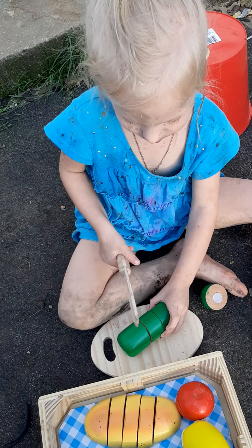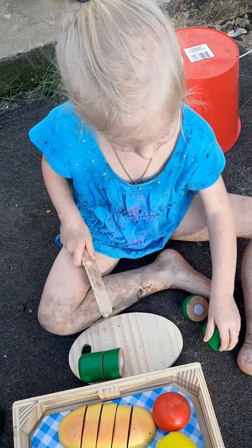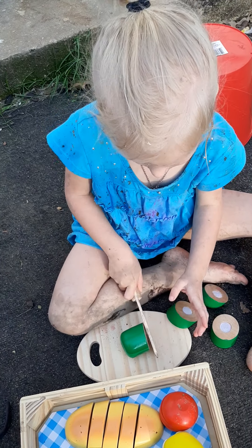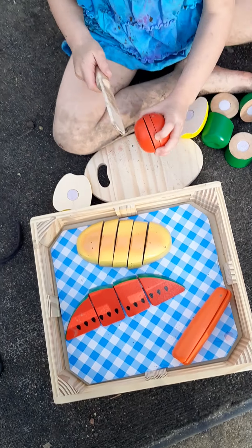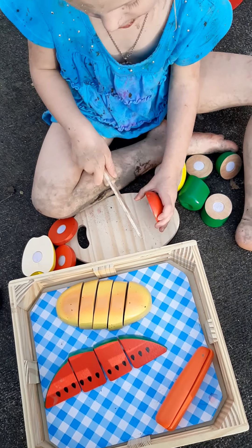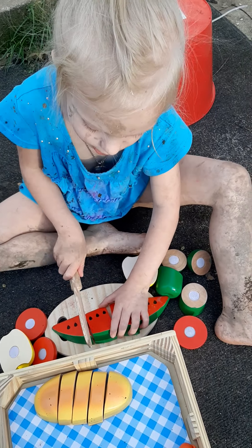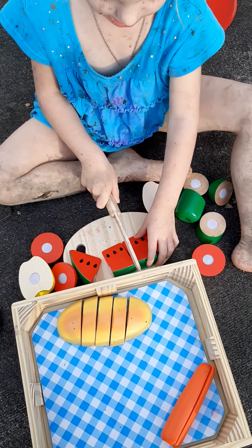I'm doing it, mom. Mmhmm. And the apple, and the tomato, and the watermelon — that's the watermelon. Yeah. Yes, wrong way — okay, you gotta flip. No, look, you gotta flip the knife over. Got it!